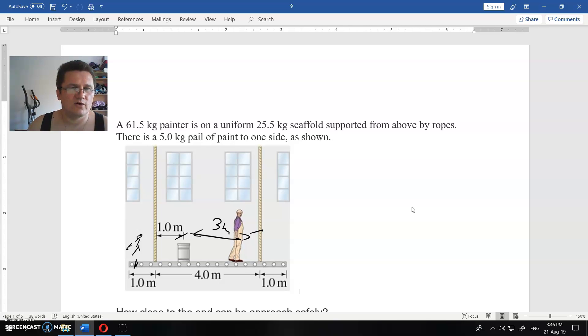Solving gives a safe distance X for the left side — if you go a little further, your counterclockwise torque will be greater and you will fall. The full written solution is available via the link in the description. If you want more of this, please subscribe and tell your friends.